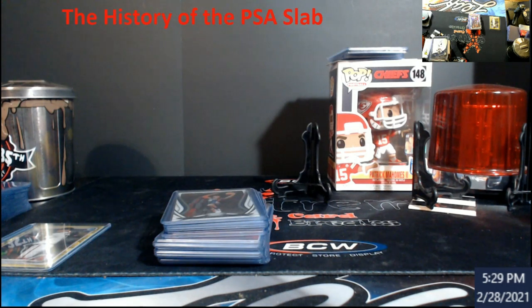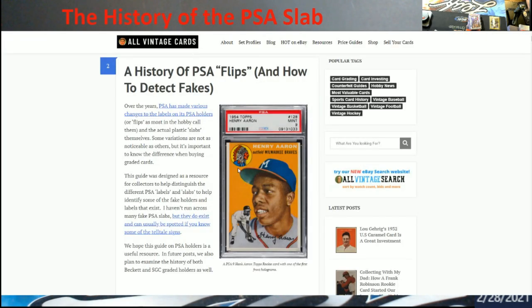This gives a lot of good pictures you can really look into to make sure it's authentic PSA. So let's pull this up — 'The History of the PSA Flips and How to Detect Fakes.' This is a really well-written article. If you got about 20 to 30 minutes to read through it and actually look at the pictures, I would suggest doing it because this is a great reference guide, and I definitely wanted to share this with everybody.